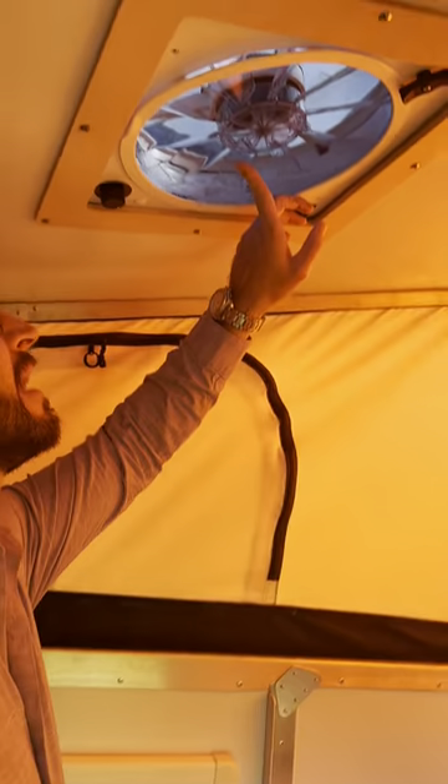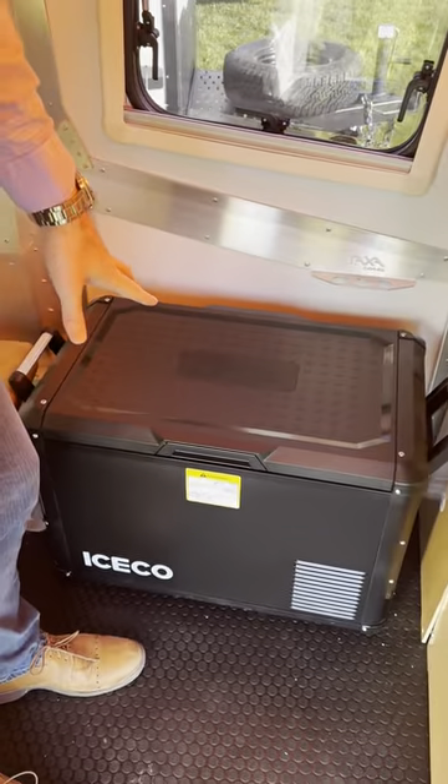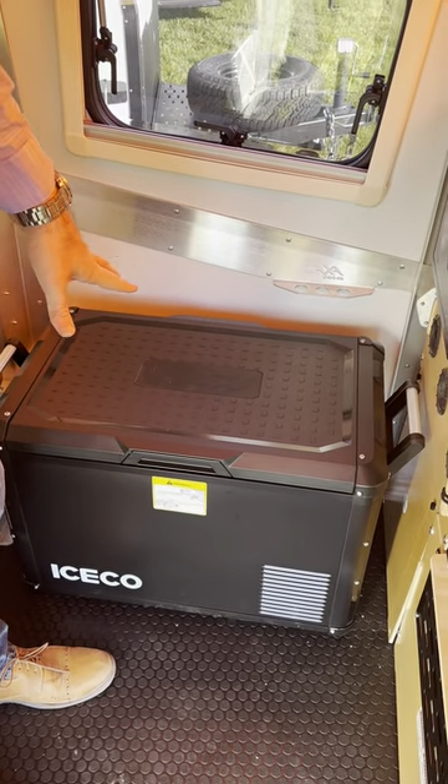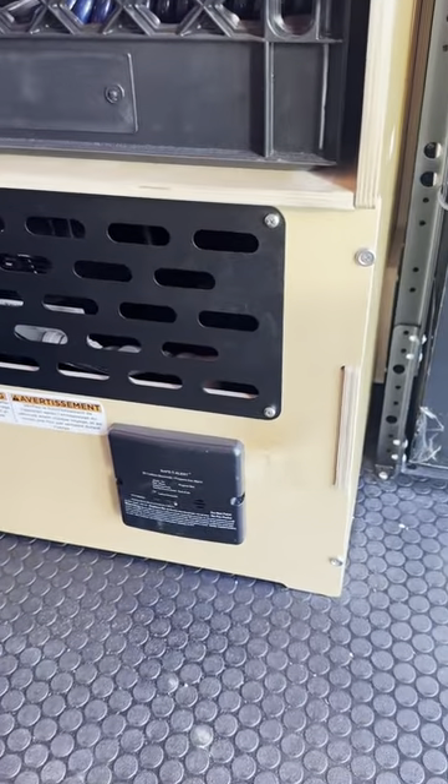Up top, you will have your 12-volt fan vent. Down here is the 12-volt ICECO cooler chest, your propane or LP detector, and carbon monoxide detector.